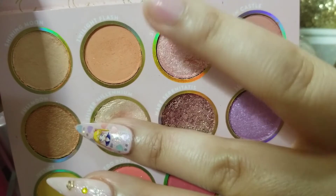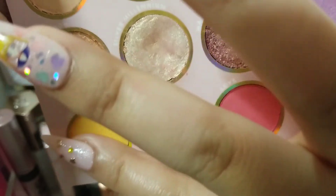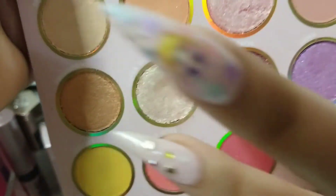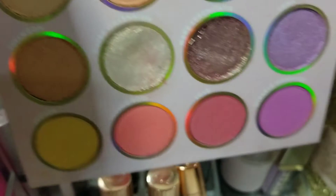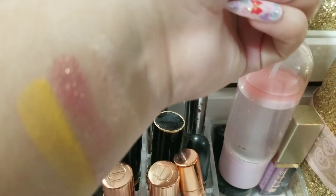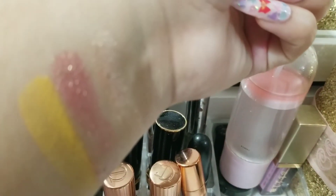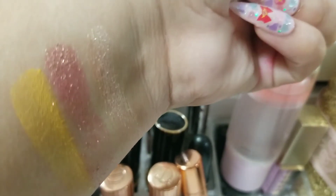I'm sorry about my broken nail there — I'm going to actually fix that. And then this yellow was amazing. I like this glitter shade for on the lid, just to give things an extra touch. So let me show you guys what these swatches look like. Those are the swatches — the yellow is super bright, and then that rose goldy shade, and then the shimmery white color.